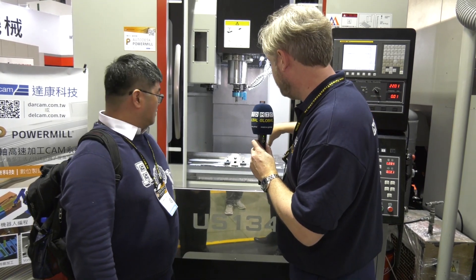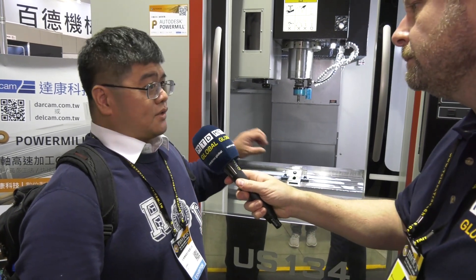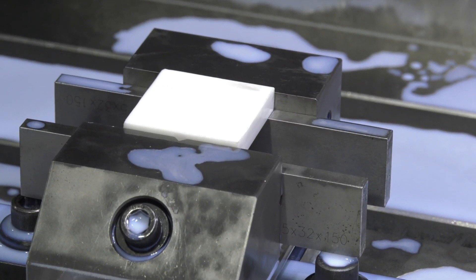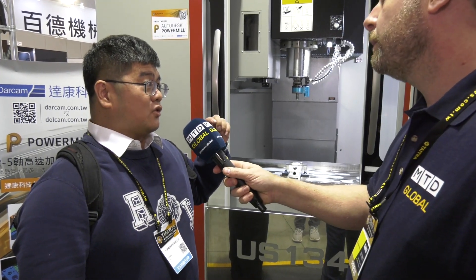But on the table itself there's a tray around the component and the work holding. What's that for? During drilling special materials like ceramic or tungsten carbide, it will generate a lot of powder. This powder is very harmful to your machine, so we need a special trench to collect it.